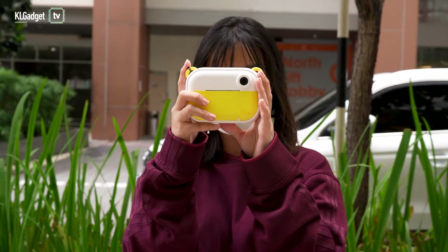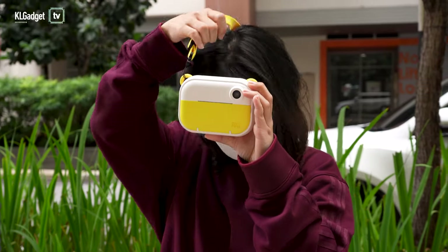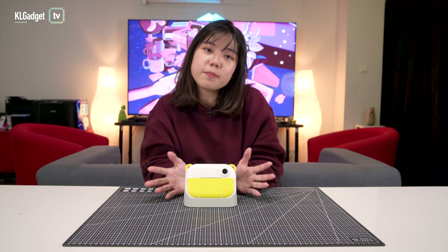That's it for today's video. If you have any more questions regarding the My First Camera InstaWii, feel free to let us know in the comment section below and we'll try our best to answer. If you liked this video, give it a thumbs up, don't forget to subscribe to KL Gadget Guy, and I'll see you in the next one!